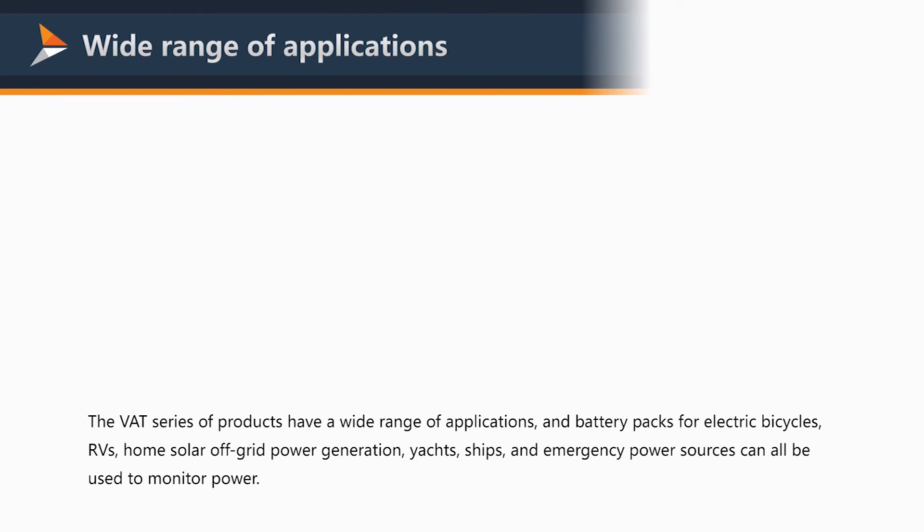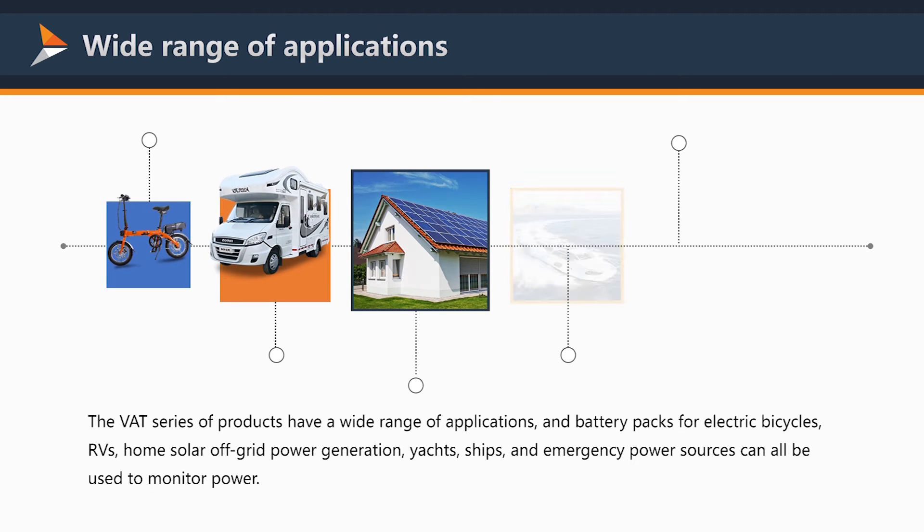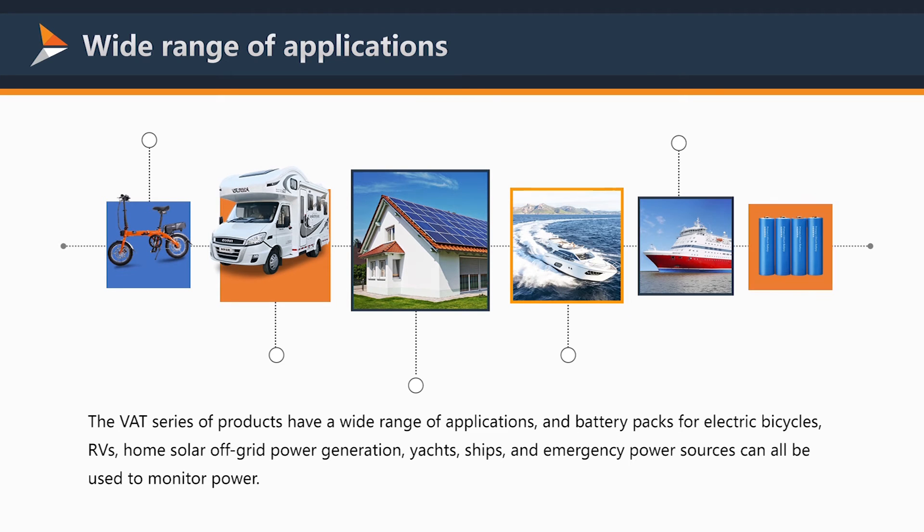The V80 series has a wide range of applications, including battery packs for electric bicycles, home solar off-grid power generation, yachts, ships, and emergency power sources.